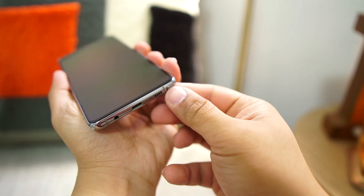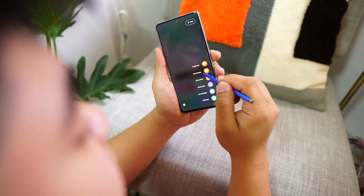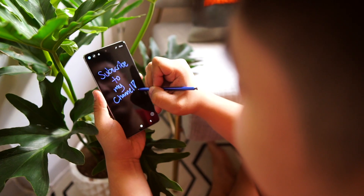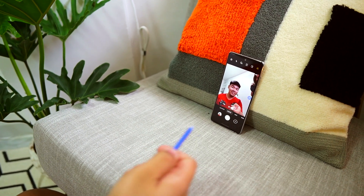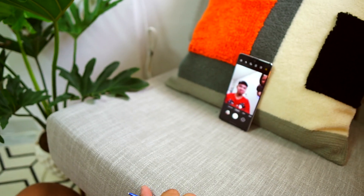Now on to the reason why I think you should get this phone — the S Pen. The S Pen here is almost the same as the one found on flagship Notes. You can write notes while the screen is off, which is always handy. You can also use it as a remote shutter when you place your phone on a tripod. However, unlike the flagship Notes, you can't do that Harry Potter air gesture thing because this has no gyro sensor.